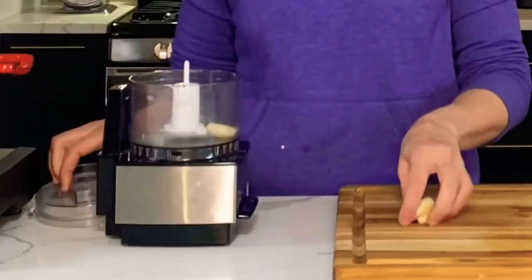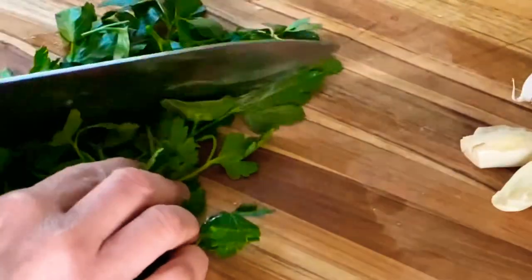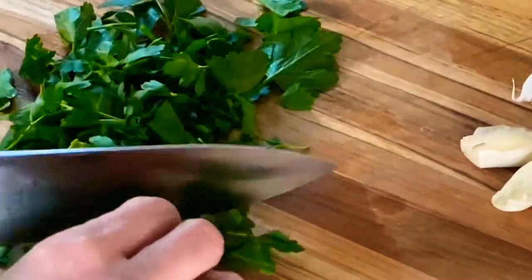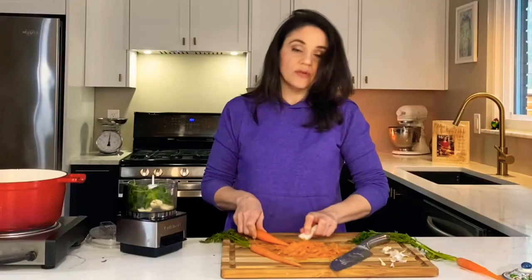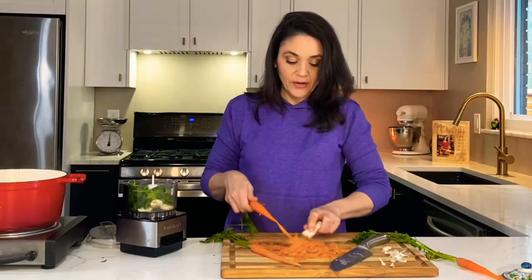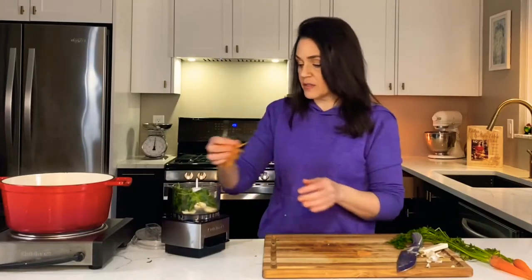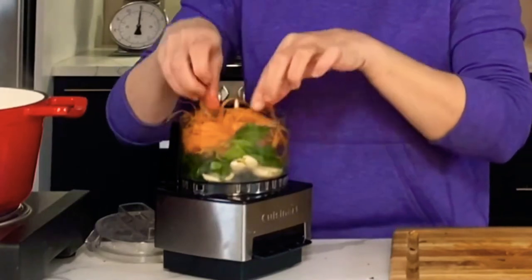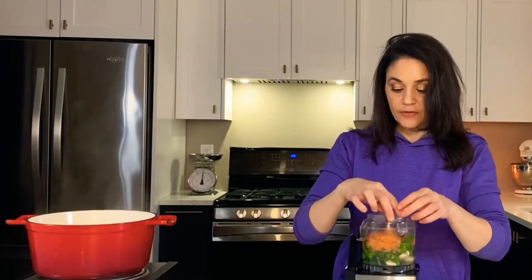Put the garlic in our mini processor. Then I have some parsley — about a quarter cup in there. And a quarter cup of shaved carrots in there as well. We were fortunate enough to have Lidia's restaurant in our area for a while, and my grandparents celebrated their 65th wedding anniversary there. Now I'm going to take the carrots and put those in my mini chopper as well and chop that up for a few seconds.